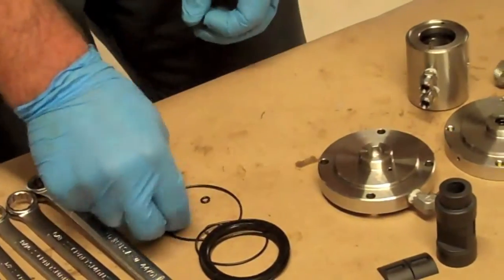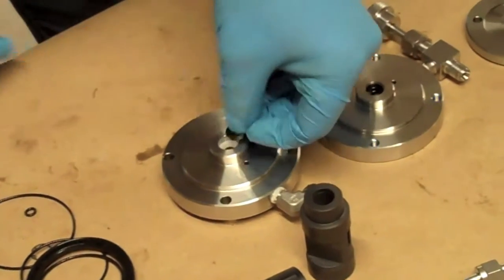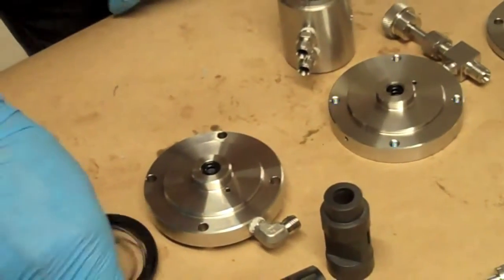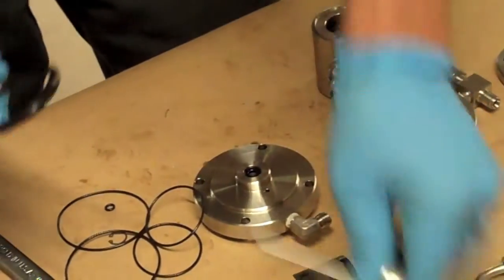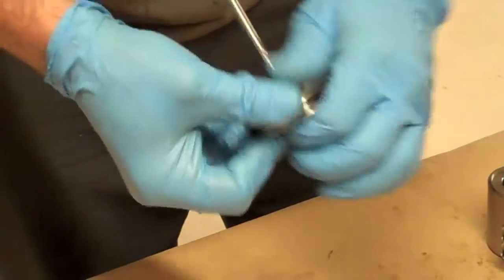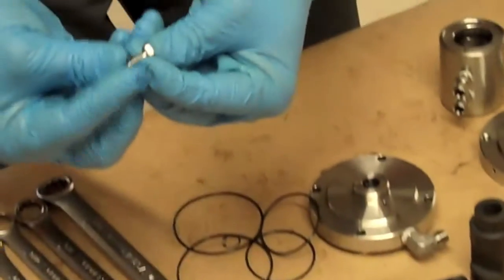The bottom flange gets the piston rod bushing and the rod seal — no snap ring. Install a crown seal on the piston. Then the alignment screw O-ring.